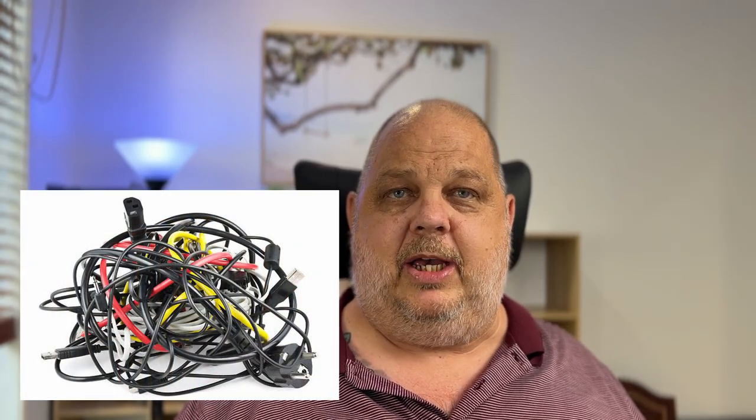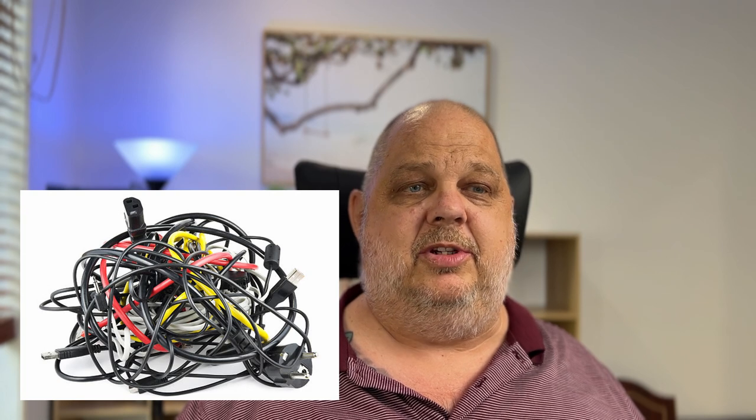Are you sick and tired of carrying around a big bag of assorted power cables, chargers, power boards, and adapters on your travels, never knowing which one you're going to need? If you have been in that situation before, fear not — keep watching this video and I'm going to show you something that will absolutely blow your mind and change your life going forward.